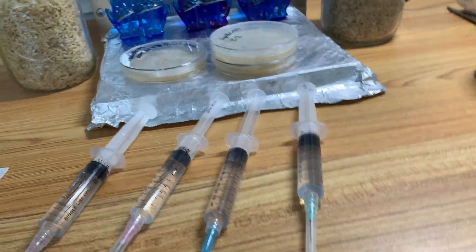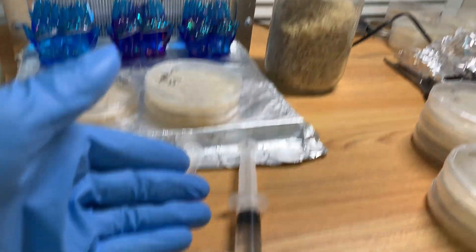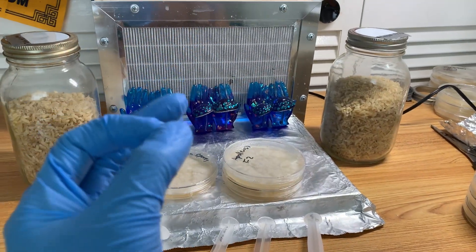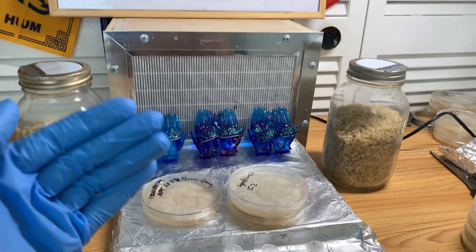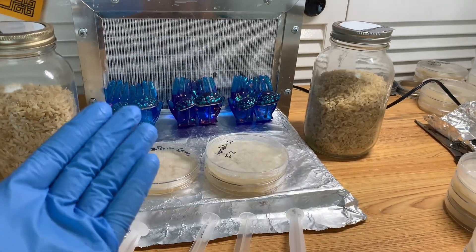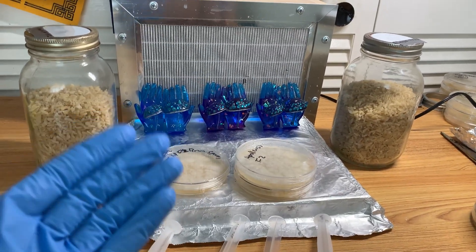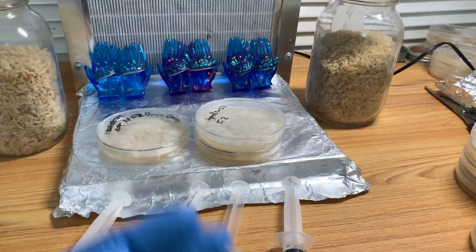Basically, in short, it's not a direct correlation that the thicker your spore syringe or swab, the better. What's more important is how fresh your spores are, because that's going to ultimately determine how virile they are. The older your spores, or if they've been stored improperly, that's all going to affect how virile they are, how quickly they'll germinate, and how much they'll germinate.